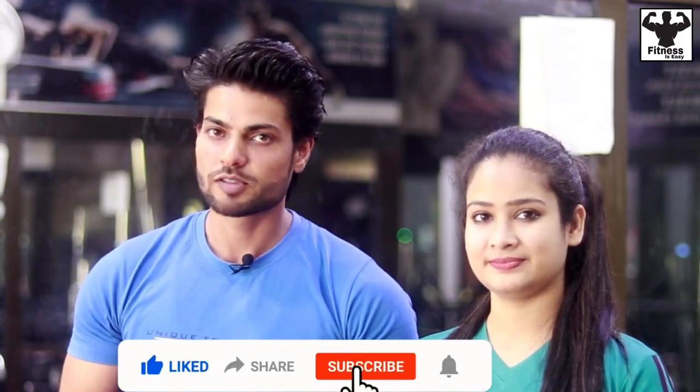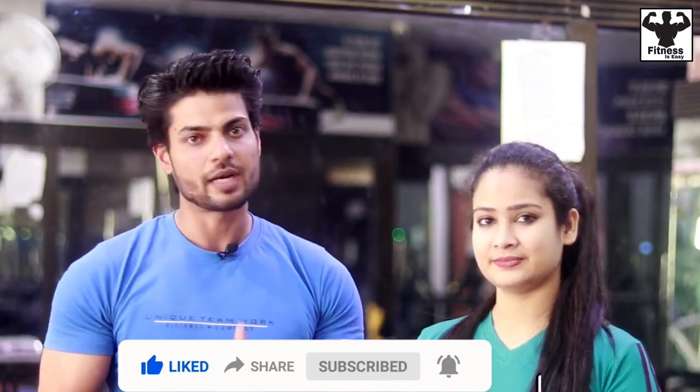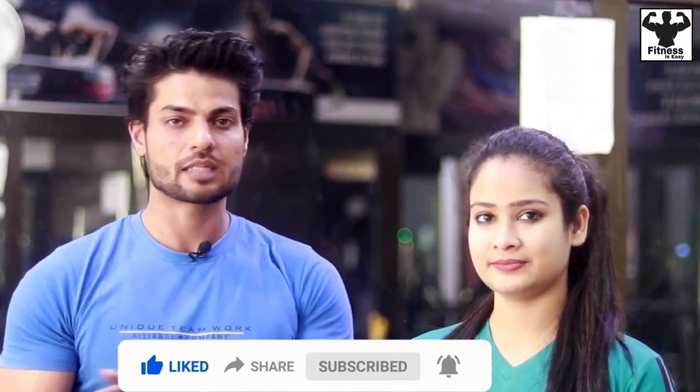Hello friends, my name is Vinas Kumar and welcome to my YouTube channel Fitness is Easy. Today's video will be a biceps workout for girls, which is a beginner series. We will cover biceps on Friday and it will be basic exercises. If you haven't subscribed to my channel, don't forget to subscribe and press the bell icon.